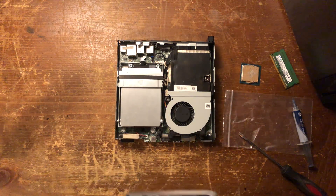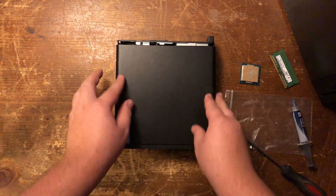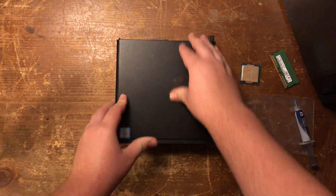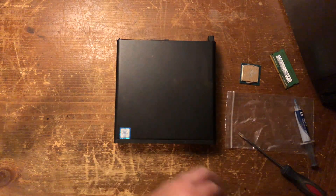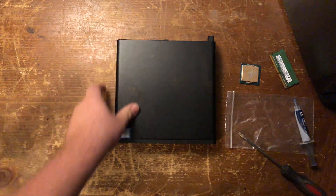Then to finish it off, line up the top again, push down lightly, then slide it to the back and it'll click into place. And there you go — that's how you upgrade one of these.